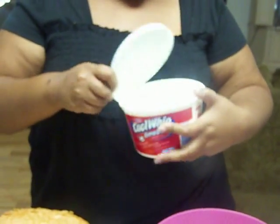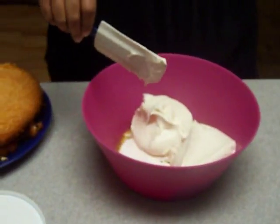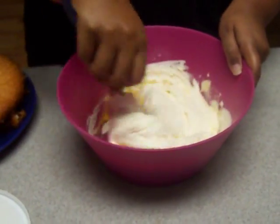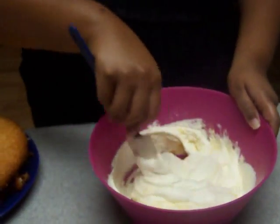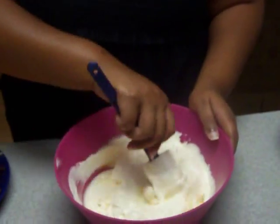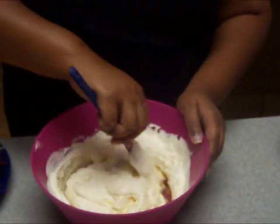And you're going to put about half a tub of your Cool Whip — actually, I'll probably use the whole thing. As soon as I'm done mixing, I'm going to show you how to layer it. So I'll be right back.